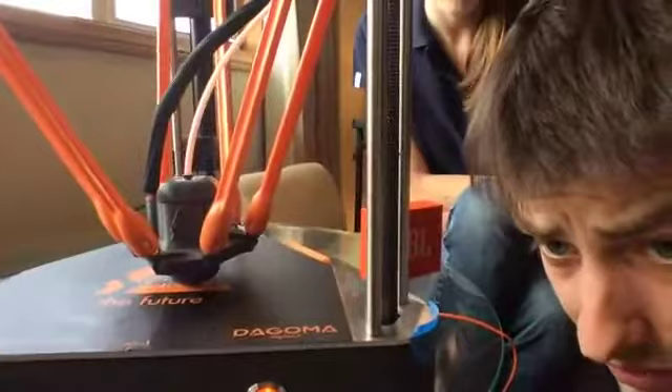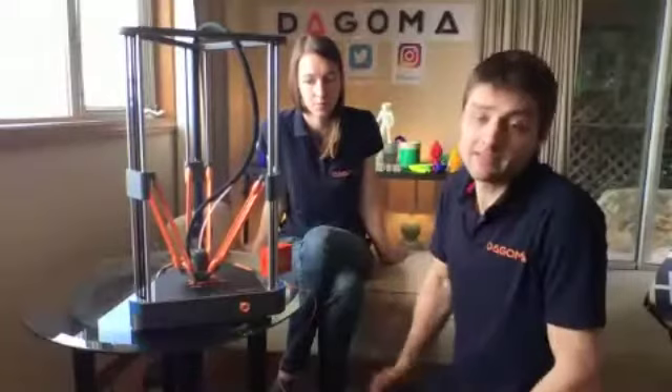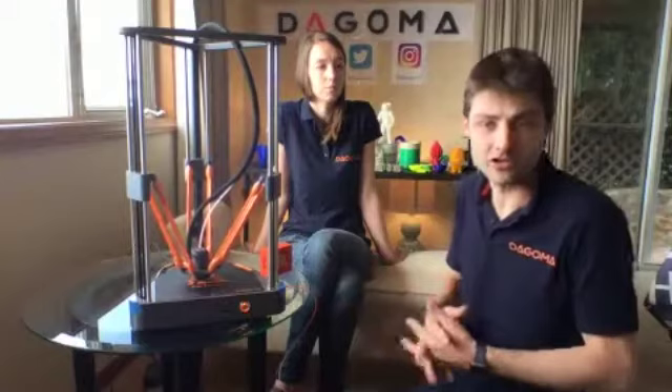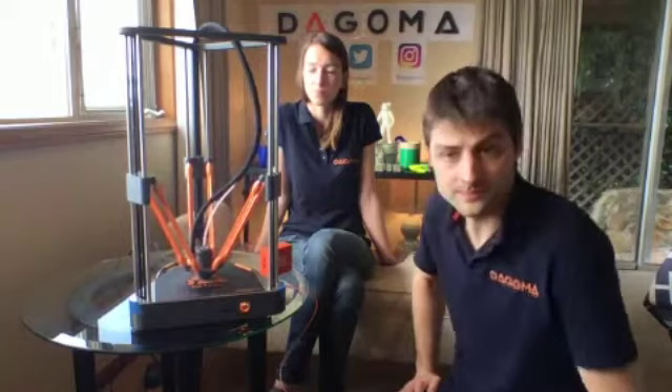There's a question about the expected lifespan when using special materials. When using normal PLA, the nozzle is very strong. When using carbon fiber PLA or brass PLA, you will scratch the nozzle a bit, so you'll need to change it eventually. For exact lifespan info, check the E3D website. The nozzle is 0.4 millimeter diameter extrusion.